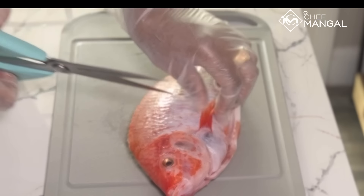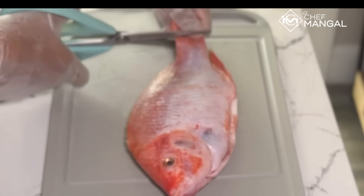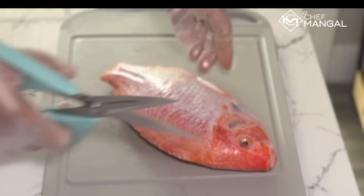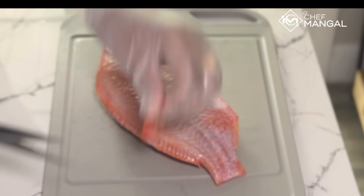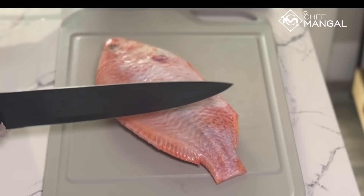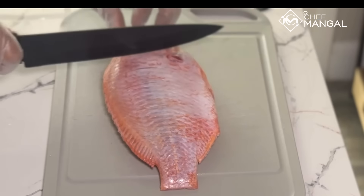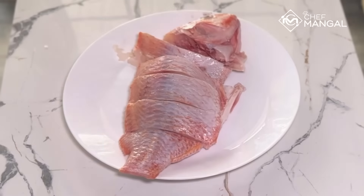I'm using Red Tilapia for this Goan Fish Curry. You have to remove all the fins, the tail, and everything because I'm going to cut it into one-inch slices. Now it's clean. Always keep in mind when you cut fish, your knife should be sharp — so always keep two knives. Now give a cut to the one-inch slice. I'm using every part of the fish, so I cut all pieces.